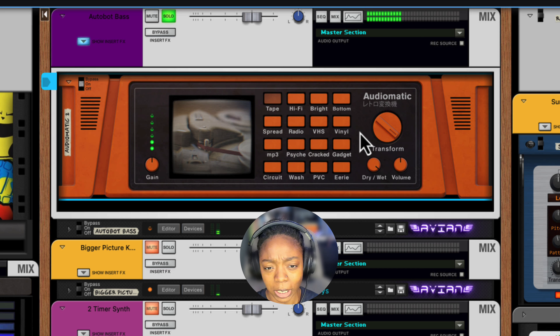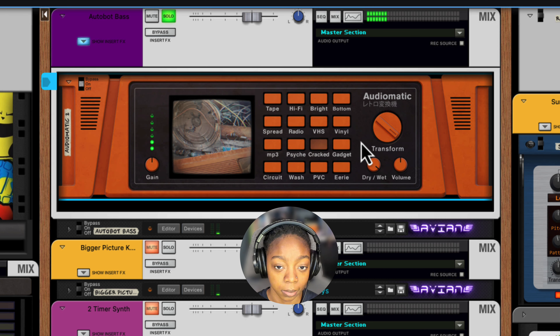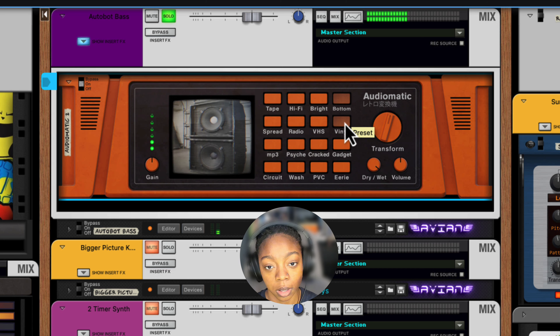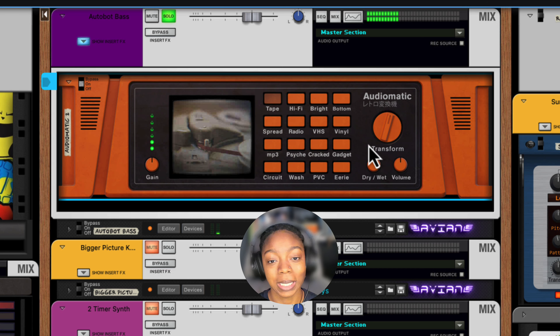You can experiment with other options here, like cracked, or vinyl, or bottom. But beware — these will change your sounds in different ways than just adding analog saturation.